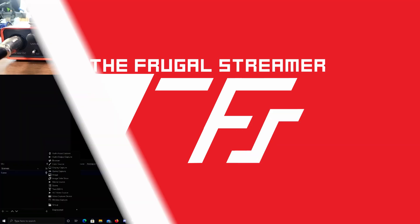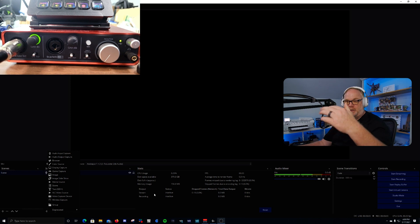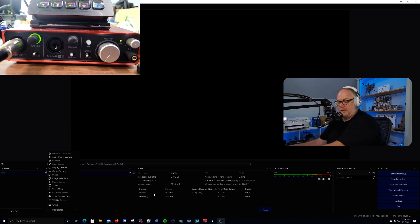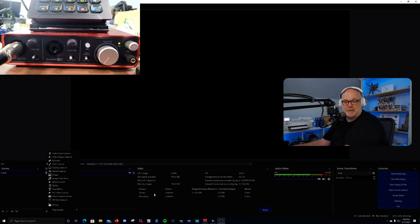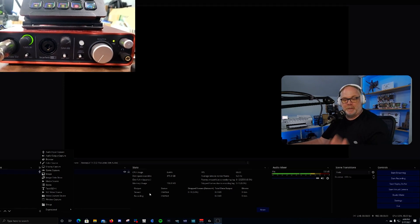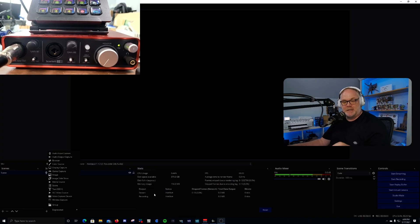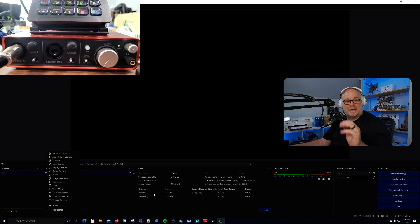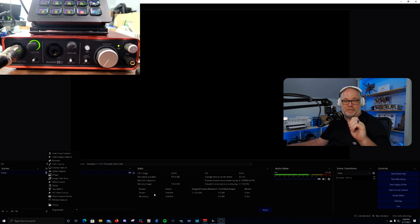Once you get your microphone set up, hook your microphone up to your cable, hook your cable up to your interface, and get the gain adjusted so you can get a level of about mid-yellow on the OBS meter. Depending on how loud you talk, it could get right into the red, but that's about where you want it.